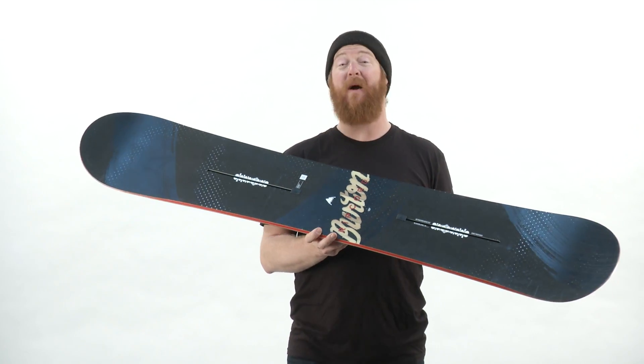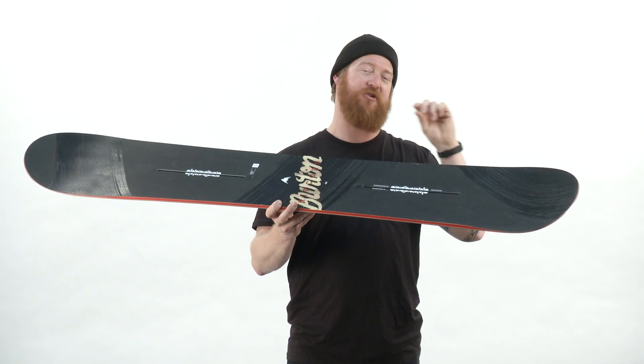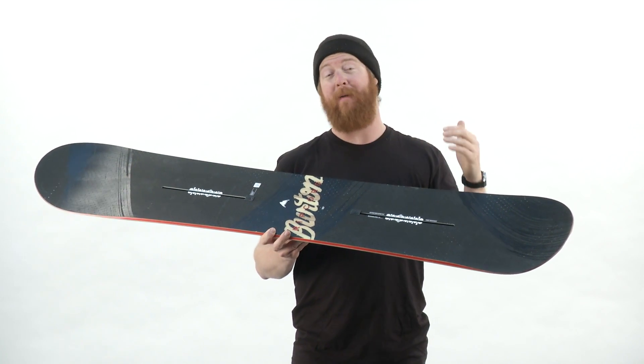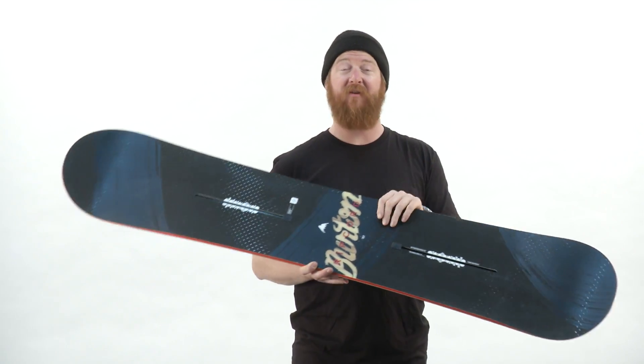Inside is a fly core with squeeze box low core profiling. On the lateral sides of the bindings, the core is just a little bit thicker to allow for better energy transfer from your body directly to the snow. That core has been wrapped in a very smooth flexing Biak style fiberglass.